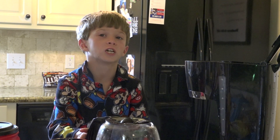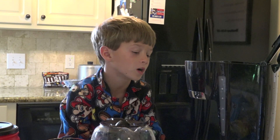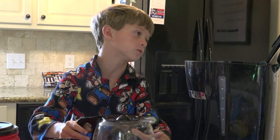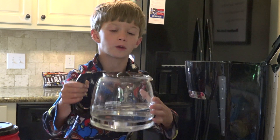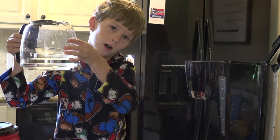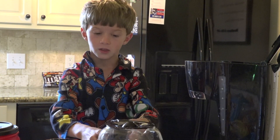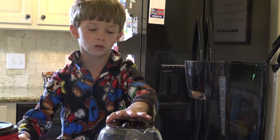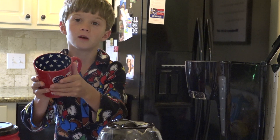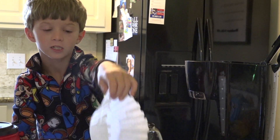Hey everybody, it's Chaz's Kitchen and Friends, and today we are going to make some coffee. Now I'll tell you what all this stuff is. There's going to be a secret ingredient, but I'm not telling — all my family knows. This right here is our coffee thing — I don't know what it's called. Anyways, that's our little guy, that's our helper. This is our coffee cup. This is our filter.